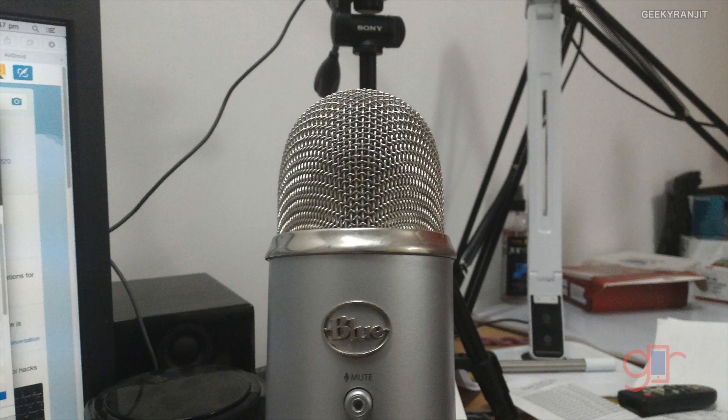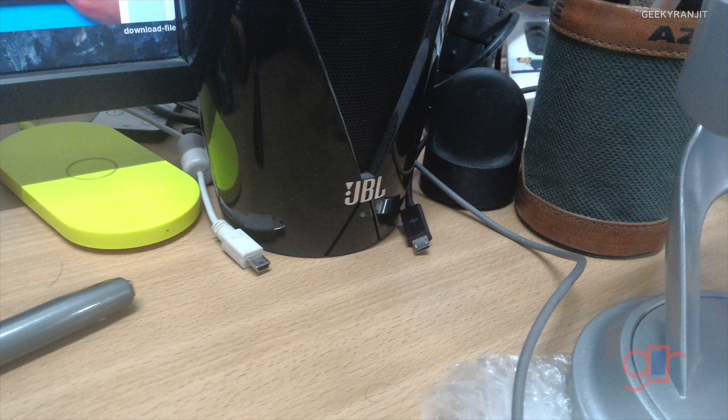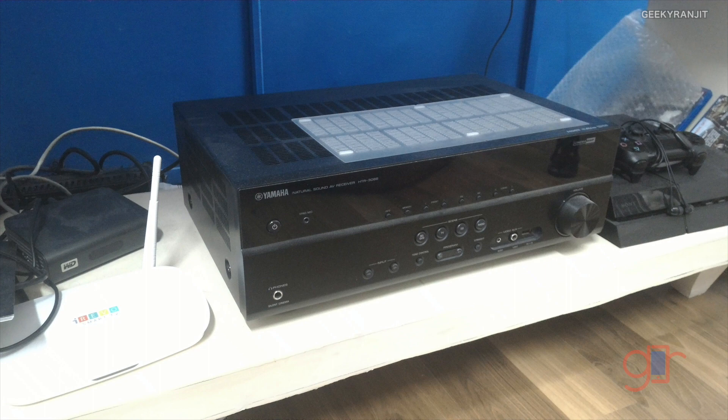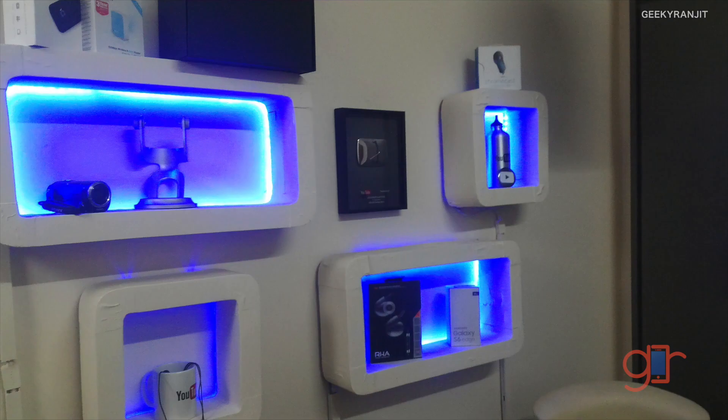Without the flash in indoor conditions the pictures are not that good. In my office under completely artificial lighting, it does a decent job but it's not great — there is still a lot of noise in the pictures even with the flash. Here are some samples without the flash.